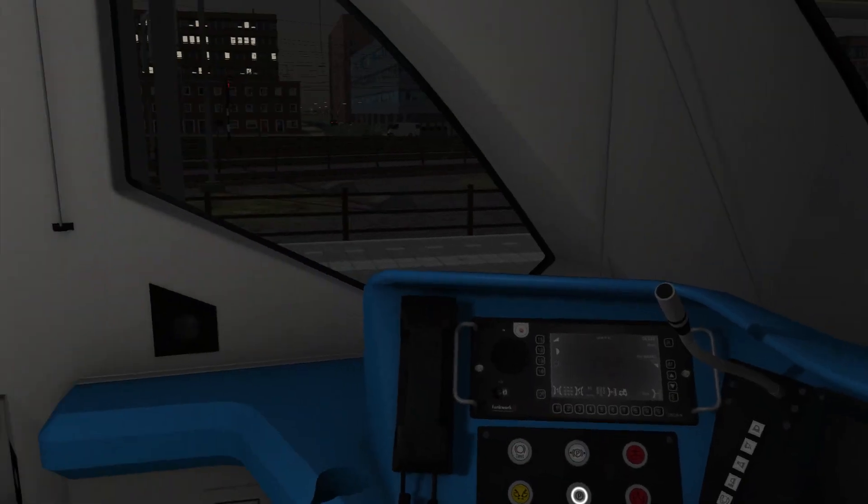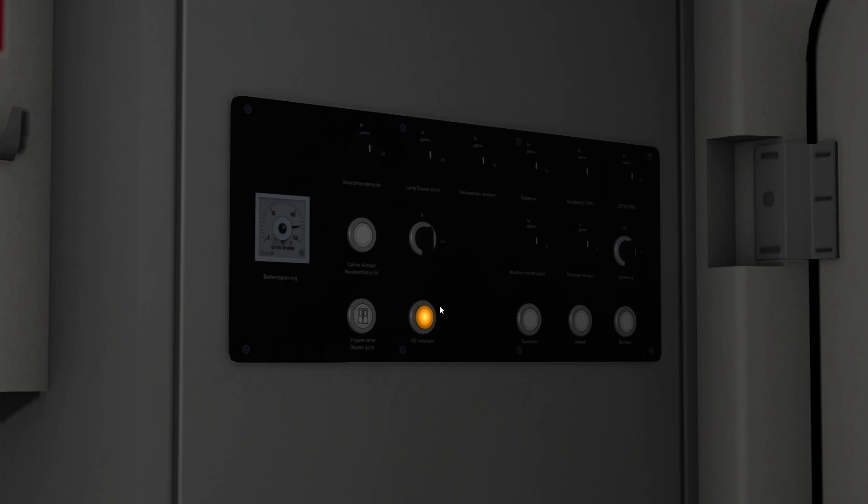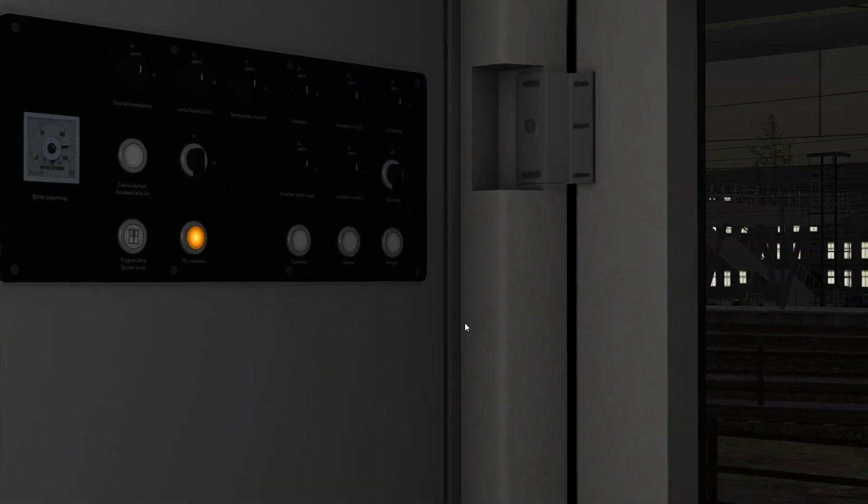And once you've done this, if you look on the back wall of the cab, you can see there's a light back here - it says HS InstaLadzi. HS is Dutch for hochspanning, which is high voltage, so that comes on when everything's connected and ready to run.